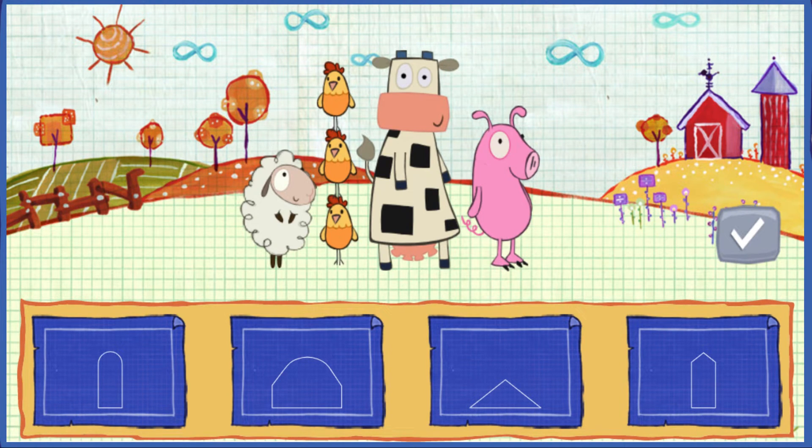Which shape will fit the animals best? Find a shape that fits, then click this button!